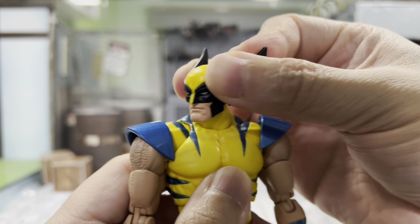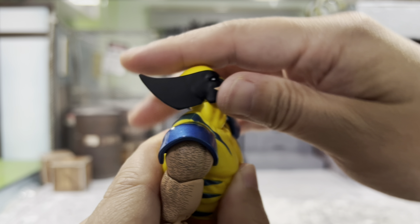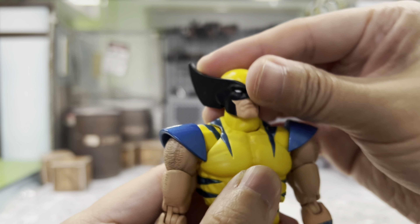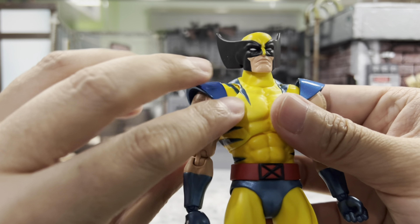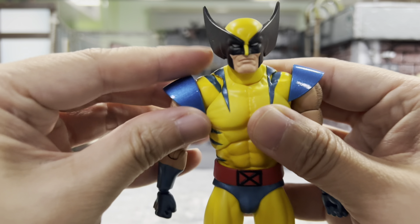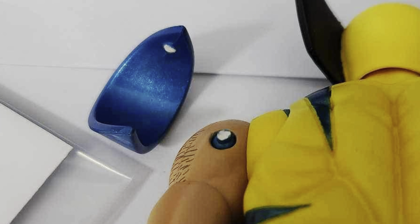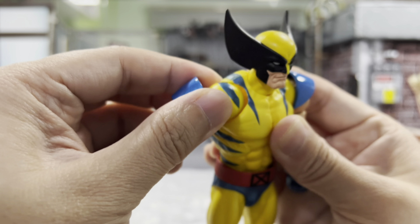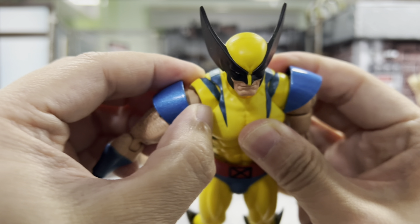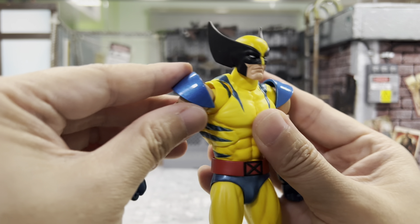Starting with the head: you can look to the right, look to the left, looking up — pretty good. Looking down is even better. He has a separate neck, which is why you can see it moves pretty freely. For his arm, you can turn 360 degrees. You can move it up and down, but be very careful because the joint is just one pack here, and some of you guys have actually broken it — which is very unfortunate. He also has a butterfly joint, so the movement is pretty huge — more than 90 degrees.